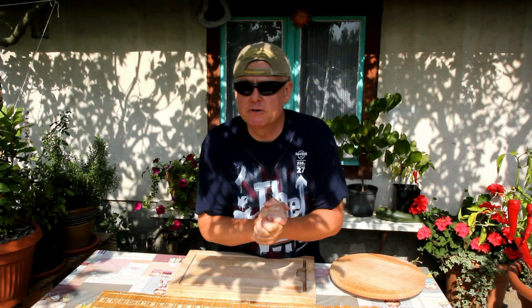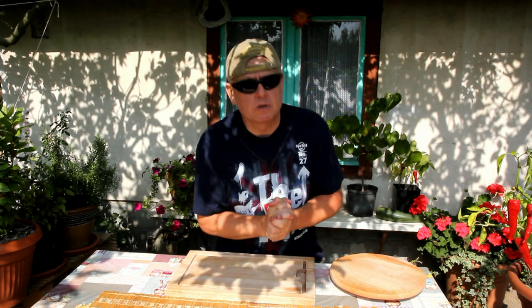Ladies and gentlemen, welcome to my office. My name is Marek. In this episode I will make super simple, super fast and super tasty classic pasta with tomatoes, olives, capers and Parmigiano Reggiano cheese. But first, as usual, I would like to present all the ingredients that we need to make this extremely delicious dish.